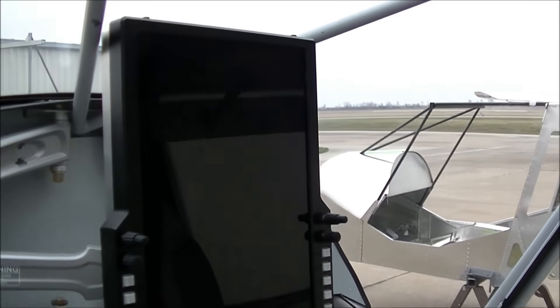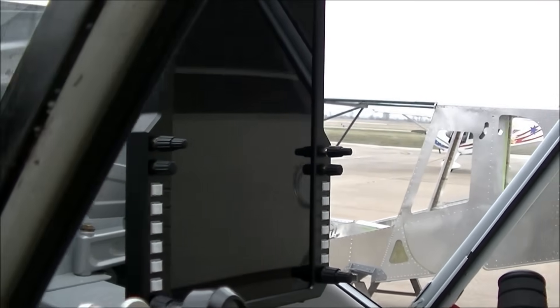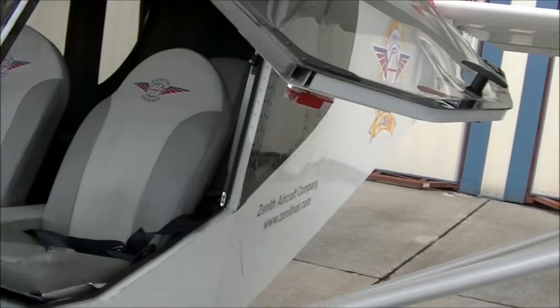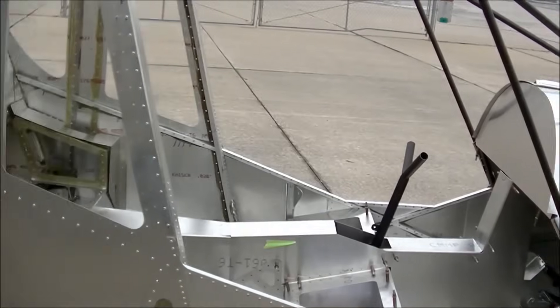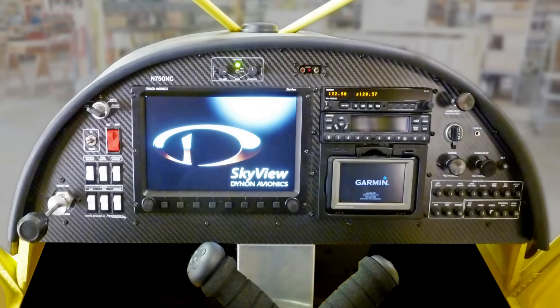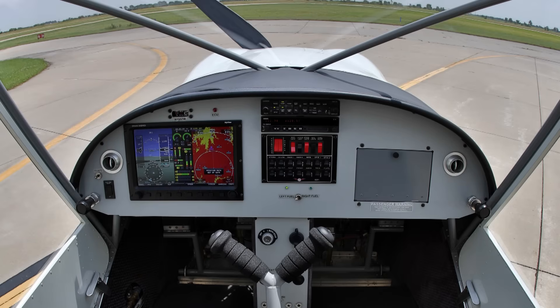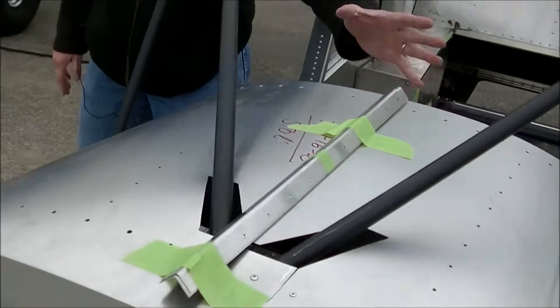For the more conventionally minded, the traditional instrument panel is what we're supplying in the kit as standard. This is going to be the standard panel. You can go with the standard panel, or you can even go with the cruiser panel that comes clear out to the cabin frame, or the unpanel. So there's all kinds of options here.